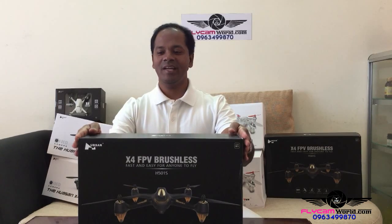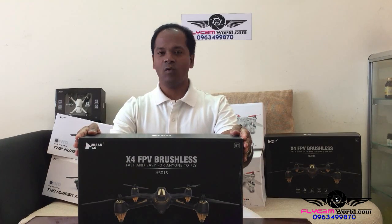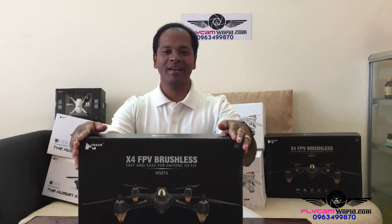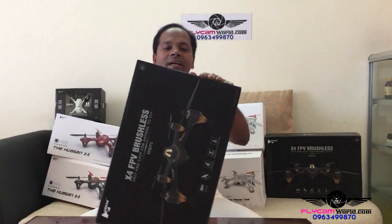Here is the box. Hubsan is very very cautious about its products so it's packed very well — you can see from the packing it's a very great packing, it's a very hard board carry case.